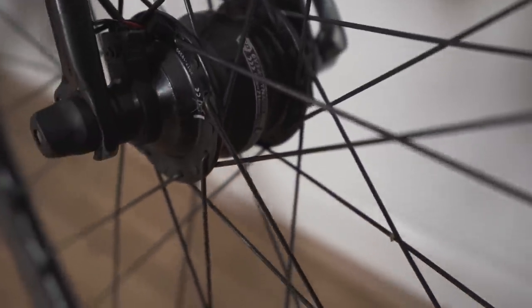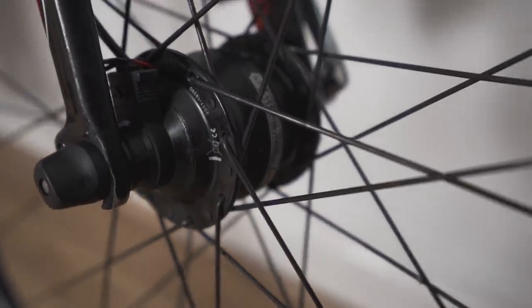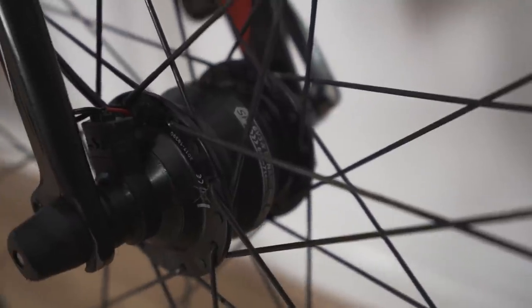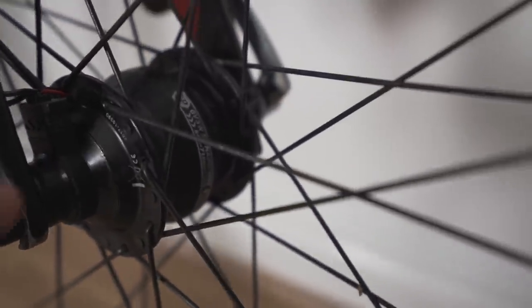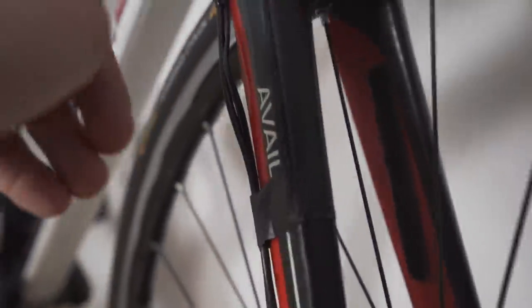This is my dynamo — this is the SP version, I think it's the PD-8X. Basically what it does is generate power when the wheel is moving. That actual hub is connected there, the cable runs up the inside of the fork — you can see it there — and then comes around the back.